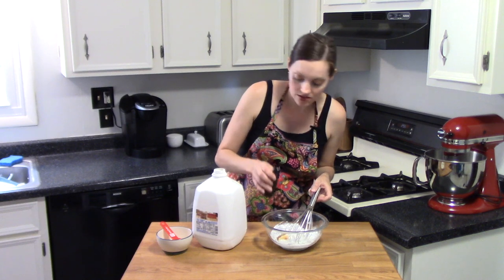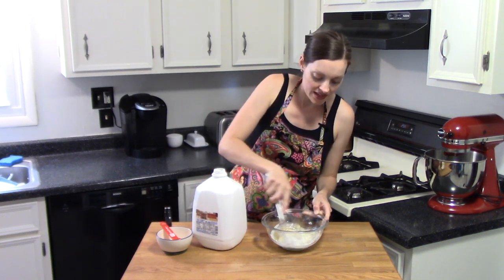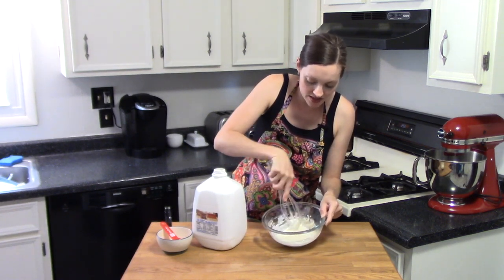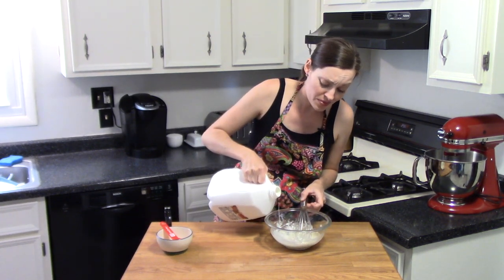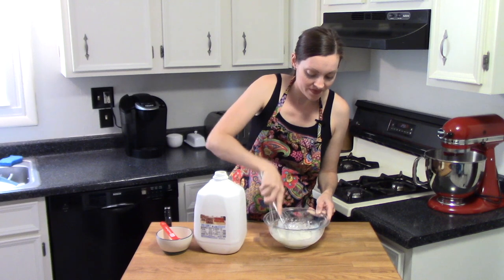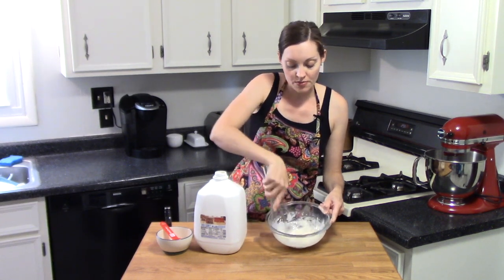Since this is a vanilla glaze, the next liquid I'm going to add is vanilla extract — just a tiny bit, maybe a quarter of a teaspoon. Mix that in; it's still a little thick, so I'll add just another splash of milk — we're probably at about a tablespoon and a half now. Whisk that in and it'll take a second for the powdered sugar to absorb the milk.